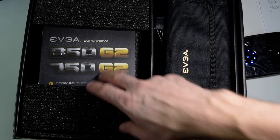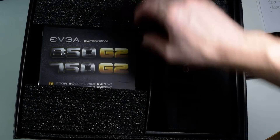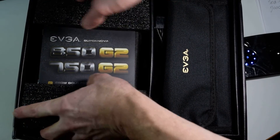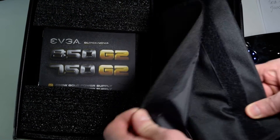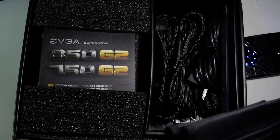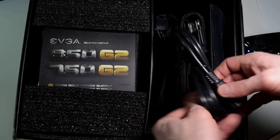So there's an EVGA bag and the manual — for the 850 or 750 G2. There are some minor differences between the 750 and 850. If you don't need that extra 100 watts, the 750 seems like a little better option — just minor differences. EVGA does sell separate sleeve kits in black, red, blue, and white, but we get black here with the power supply.